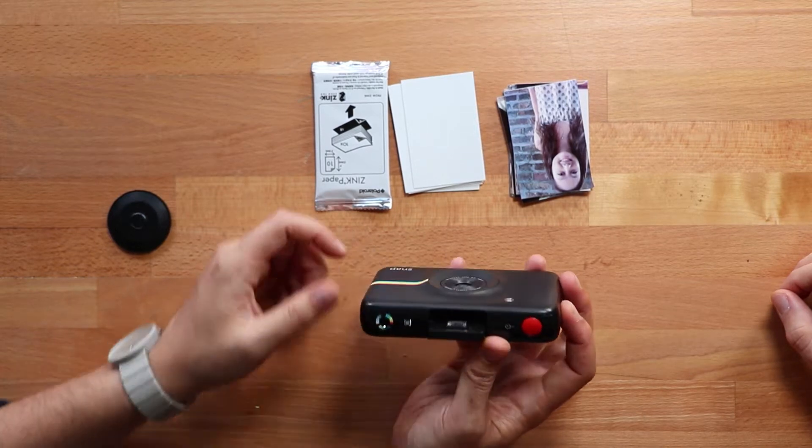It's got a basic timer function. It's got the Tyra function — for all you Tyra Banks fans out there, just push this button and it photoshops Tyra Banks into all of your pictures. Okay, let's take a picture.